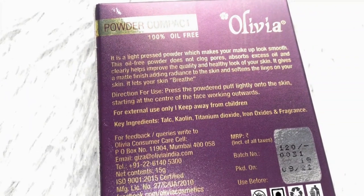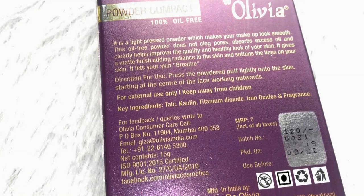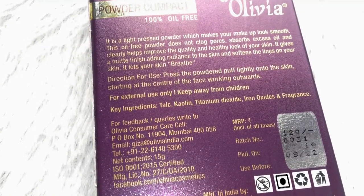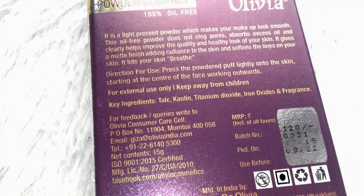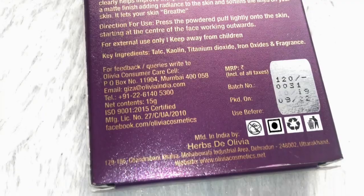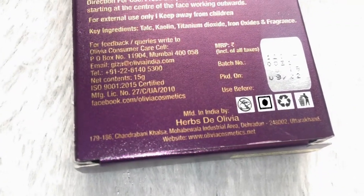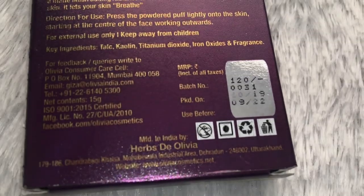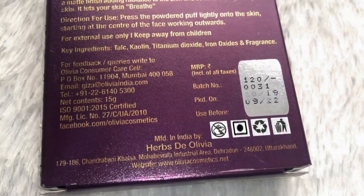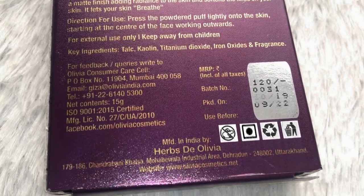Then there is information on how to apply it — simple instructions — and the ingredients list. The MRP is more than 20 rupees but it is always on discount. I bought it from Nika and it was only 100 rupees.